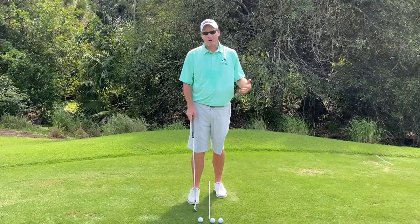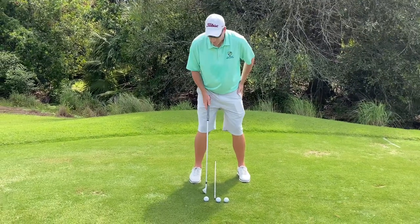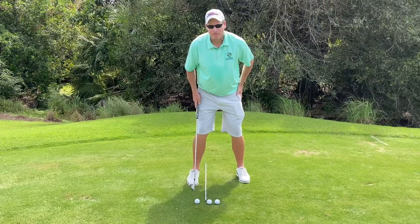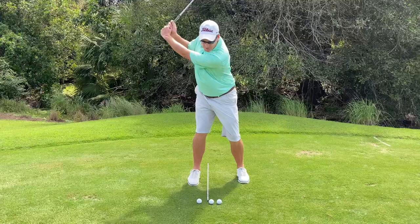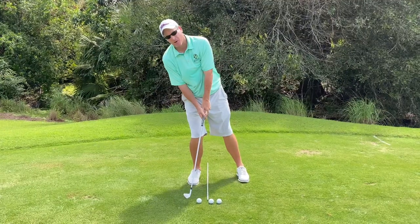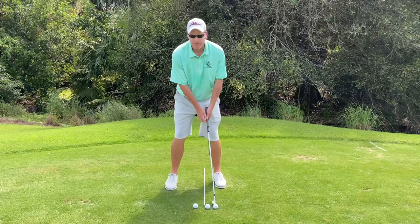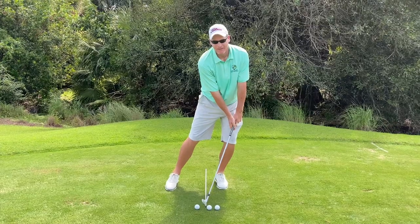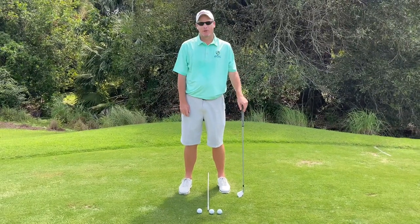Something I see too often with my clients is the ball position starting too far back, or certainly maybe even outside of your stance. If you get the ball too far back in your stance, you're going to have to fall back on that ball to make the contact you're looking for. The other way, if you've got it too far up on your front foot, you're going to have to be leaning too far left by the time you get down to that ball to create the consistent contact you're looking for.